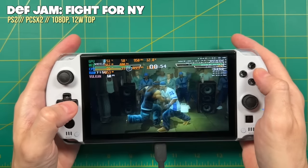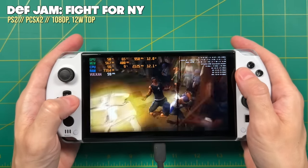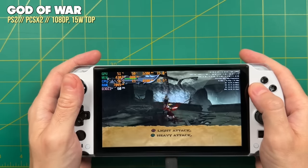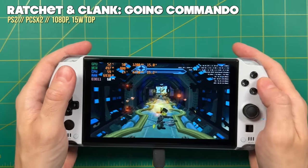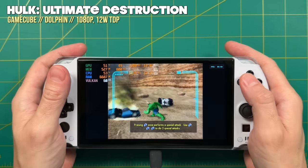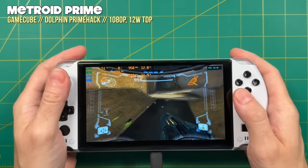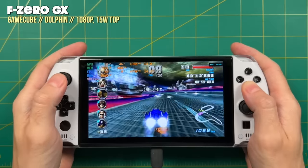Moving on to high-end systems: for PS2, I found that between 12 and 15 watts worked best — again at 1080p, which is a 3x resolution for PS2. Toggle between 12 and 15 watts and you'll probably find the sweet spot for whatever game you try. I also found those same settings work best for Nintendo GameCube — between 12 and 15 watts at 1080p or 3x resolution. No surprise there, given I've tested this chipset on several other devices and it was about the same for all of them.